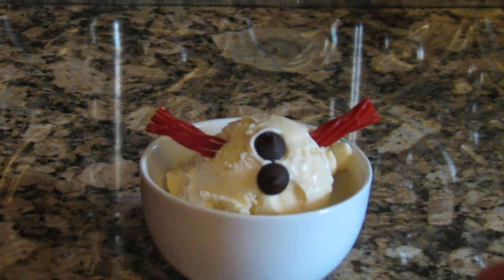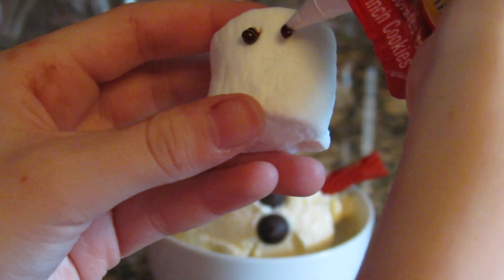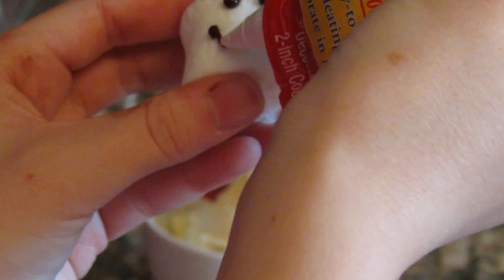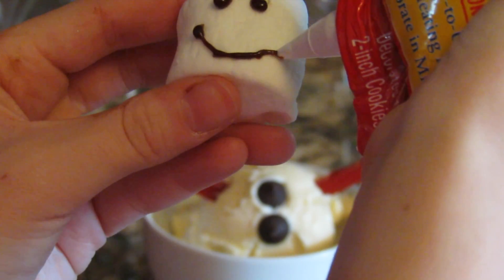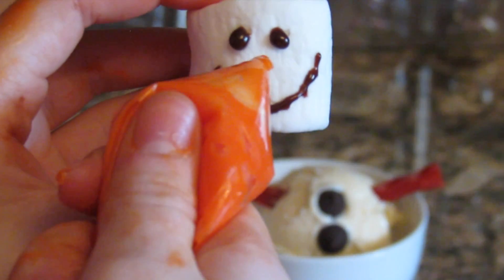Now I'm taking the chocolate chips — I'm gonna be using those as buttons and putting them all over the ice cream. Now I'm drawing eyes and a mouth with some chocolate icing, and my mouth got a little bit messed up at the end as you guys could see. Now I'm just gonna take some orange icing and put that as the nose,